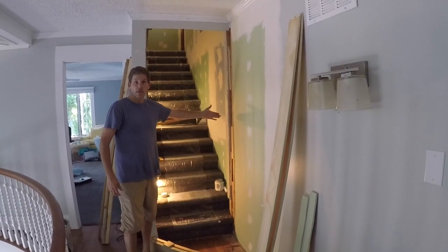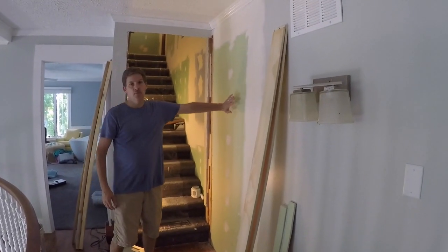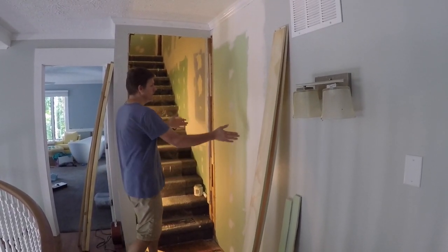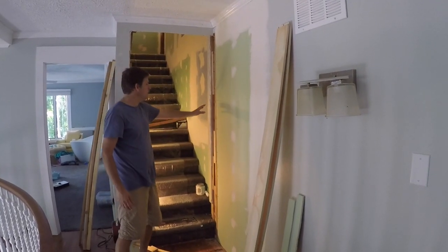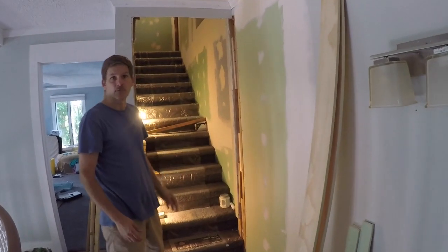This used to be a wall, and we opened this up and put this staircase in. This used to be a doorway. We've sealed that up, and now we're basically moving this door to here so we can go up to the attic. That being the case, we're making use of existing framing and we're going to frame into that so we can frame our door.